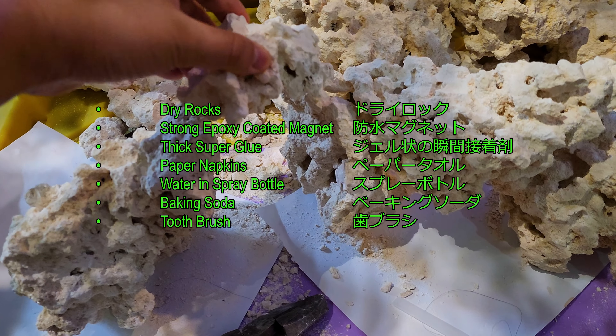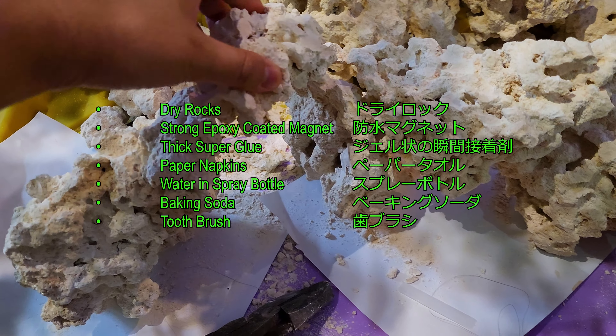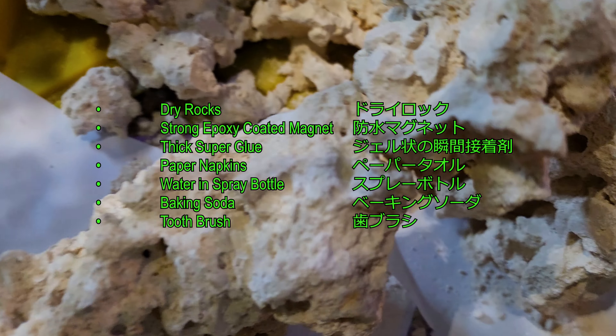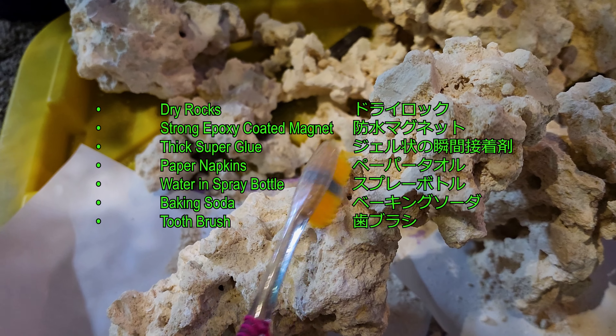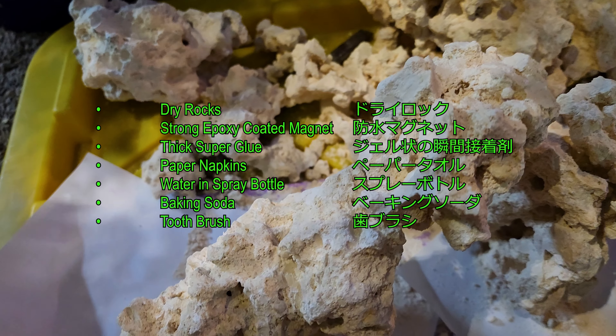Here's a list of the materials that I used: dry rocks, strong epoxy coated magnets, thick super glue, paper napkins, water in a spray bottle, baking soda, and a toothbrush.